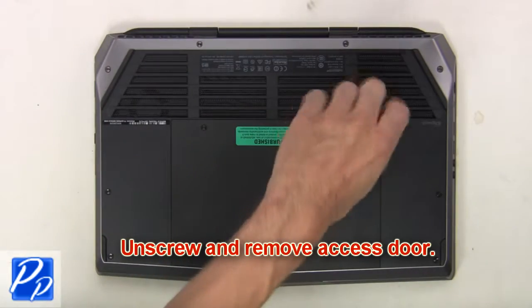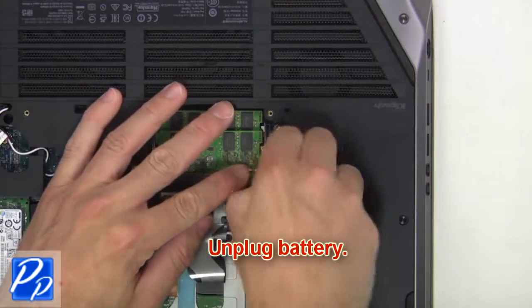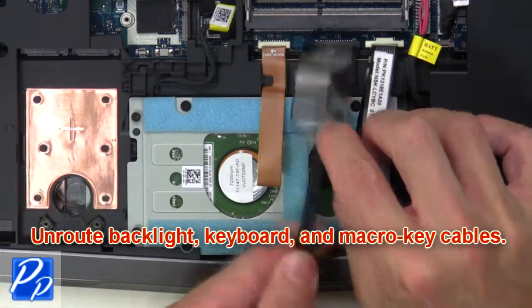First, unscrew and remove the access door. Now unplug the battery. Now un-route the backlight keyboard and macro key cables.